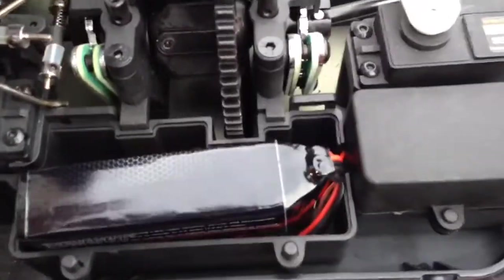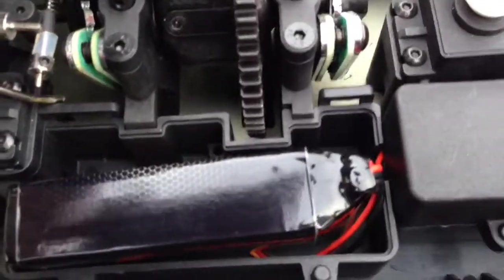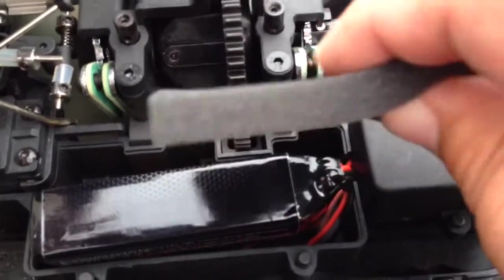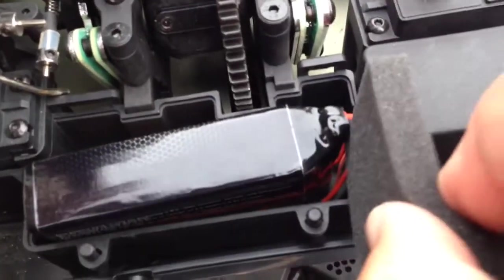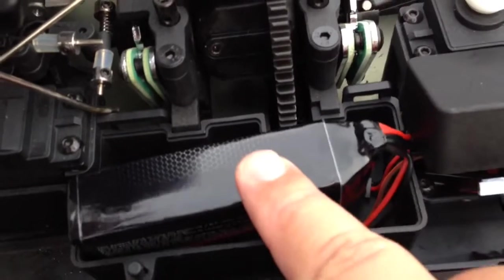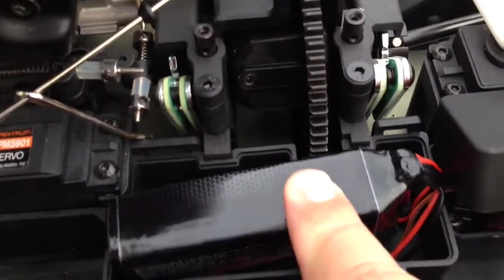You're going to want to use some of the foam that comes with the KillerRC lipos in the box and stick them down on the sides and on the ends. You can cut this with scissors just to keep the battery from wiggling around while you're driving. You want this to be nice and solid in there and cushioned well.